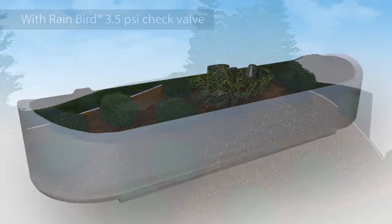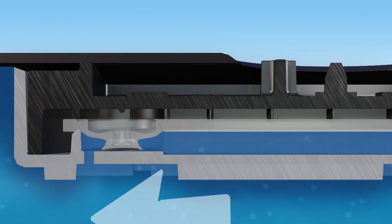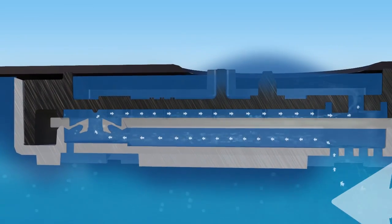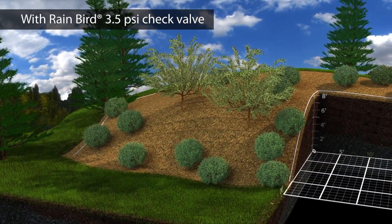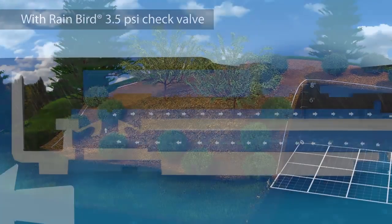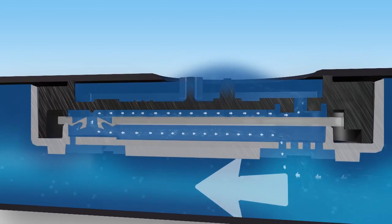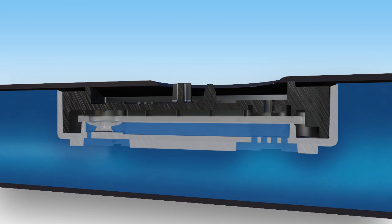Let's take a look inside Rain Bird's proprietary heavy-duty check valve. When the zone turns on and water pressure reaches the correct level, the check valve opens and allows water to flow. Rain Bird's revolutionary pressure-compensating emitter design ensures consistent and uniform watering throughout the entire zone. When the zone turns off and water pressure in the line drops, at 3.5 PSI — which gives you eight feet of hold back — the check valve springs back into place, sealing off the emitter and leaving the drip line fully charged for the next watering cycle.